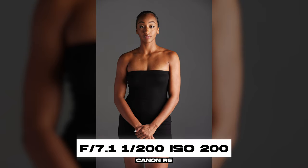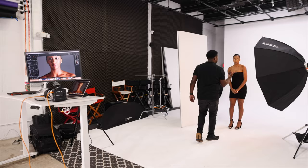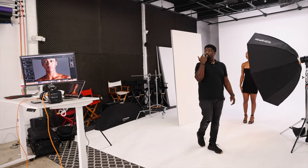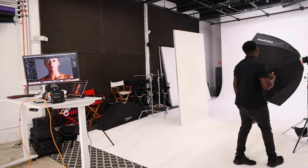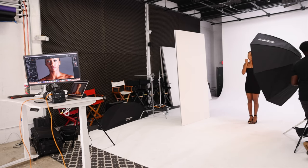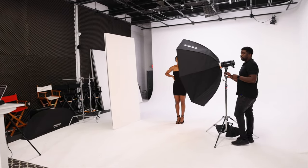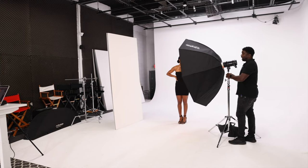Now let's have her take a step this way and back up. You want to have one catch light in each eye. I actually want to go up a little higher. So when you're looking at images and trying to figure out where the lights are, look into the eyes. The eyes will tell you everything.